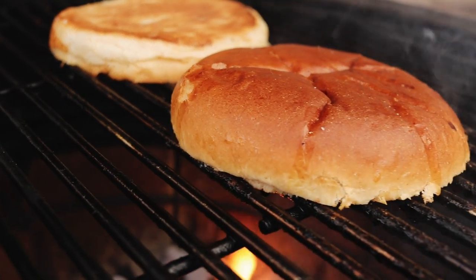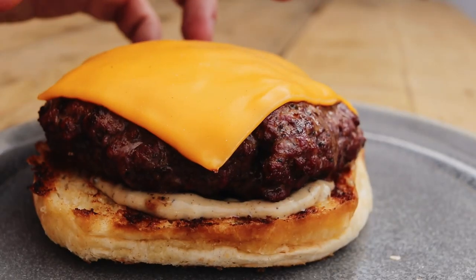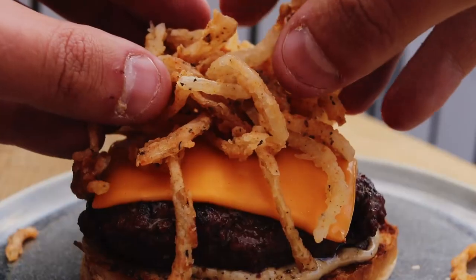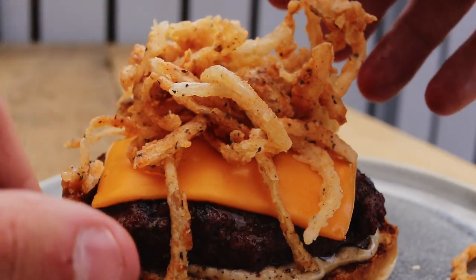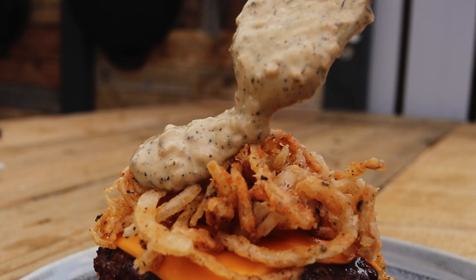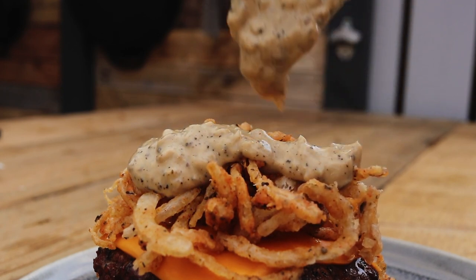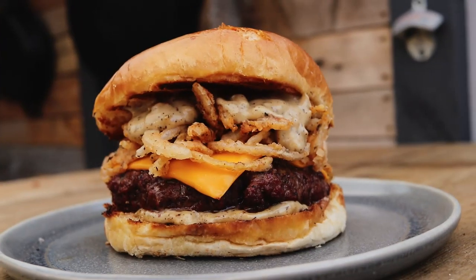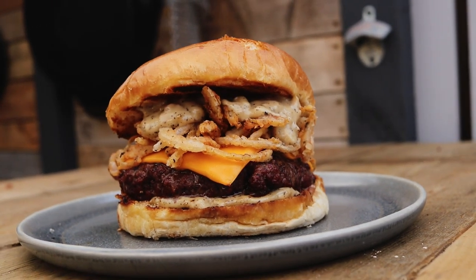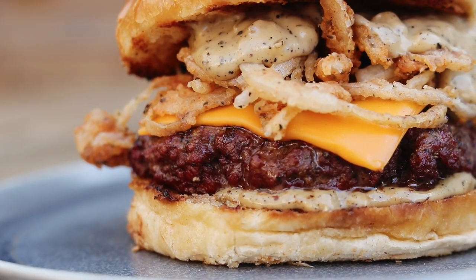Once it's ready, get it lifted off. For the burger build, we're using a brioche bun, toasted with mayonnaise. Go onto the bottom bun with a good spoonful of the pepper sauce, then place your burger patty on top with the cheese melted over it. Next, go on with a nice big handful of those crispy onions, then another drizzle of that pepper cream sauce — trust me, you'll never get too much of it — and then top the whole thing off with the top bun. That is it, ready to eat. You have to give this one a go — it is unreal.